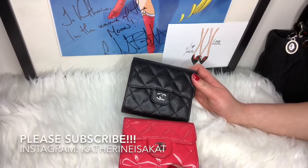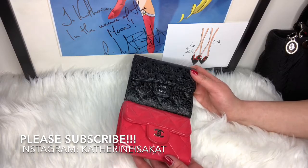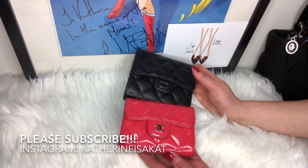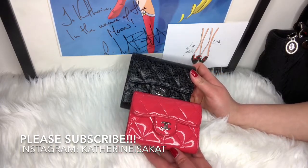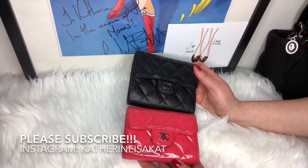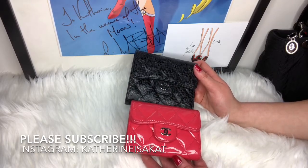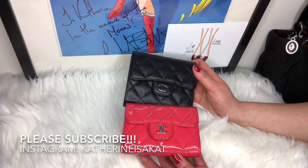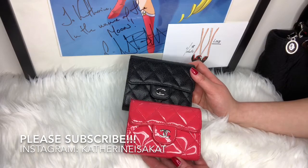I thank you all for watching. I hope this video was informative and helped you figure out which one to get. Please follow me on Instagram — Catherine is a cat — where you'll see these featured. Please subscribe to my channel; that'll tell me you want to see more comparison videos. Let me know in the comments which of these two pieces you prefer. I'll see you guys in my next video — have a great one, bye-bye!